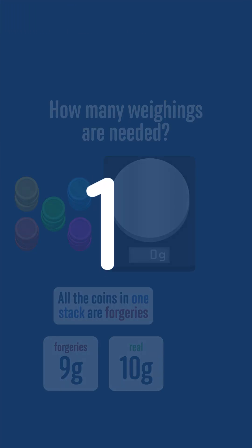The solution to this challenge is that only one weighing is needed. If you thought that you needed more, then have another go and try to think of a strategy that would only need one.